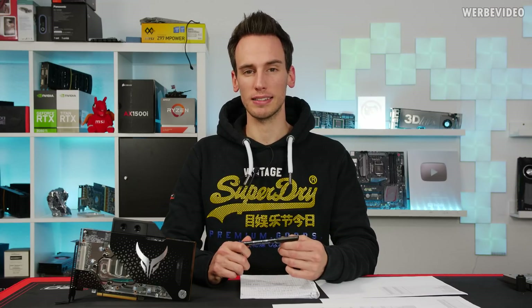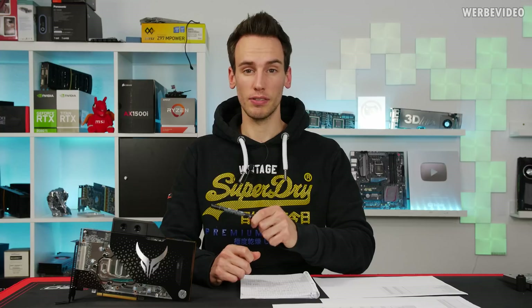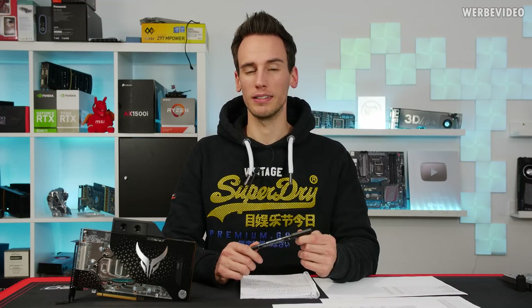Hi and welcome to a new video. As you can see on my table, we are going to take a closer look at a 5700 XT in detail — it's going to be the PowerColor 5700 XT Liquid Devil. This card is 600 euro, at least if you want to buy it here in Germany. Depending on your location, US should be about 600 USD as well, so it's not the cheapest card.